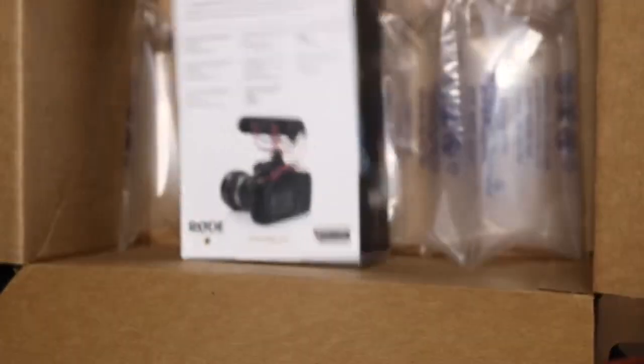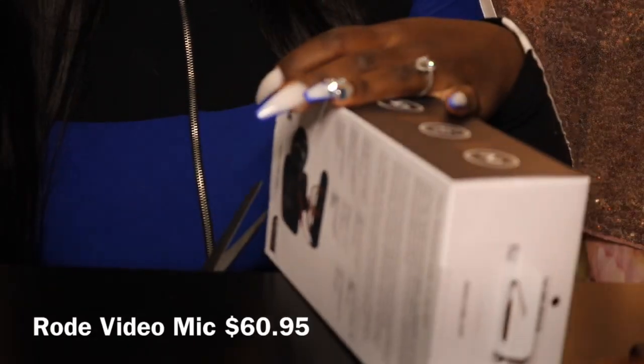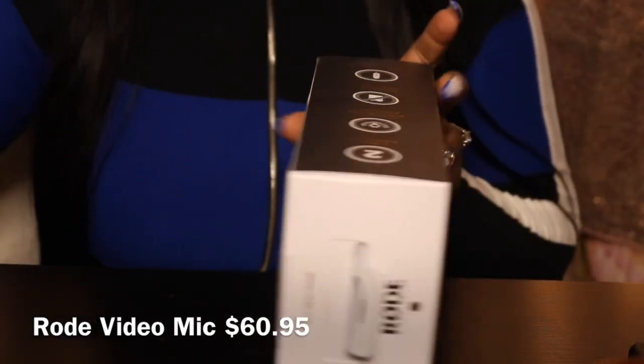The next item is what I have been waiting for — it's a VideoMic Go Rode Microphone. I don't remember the price but I'll put the link down below. I have needed a microphone for quite some time and I also ordered this from Amazon. Currently I do not have a microphone. All I have right now is a camera, a stand, a ring light, and now a fan to keep me cool while I'm talking to you guys.